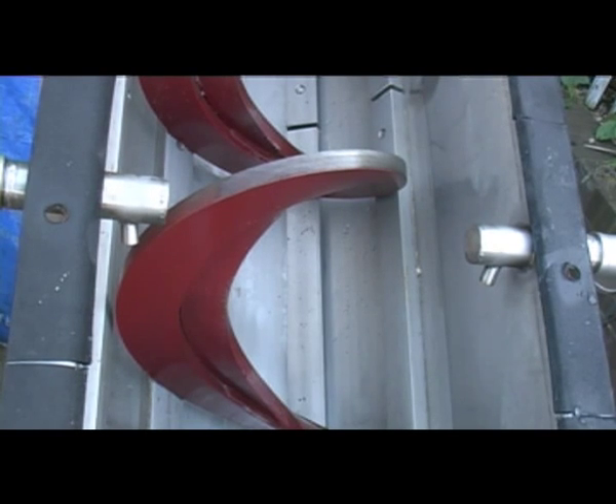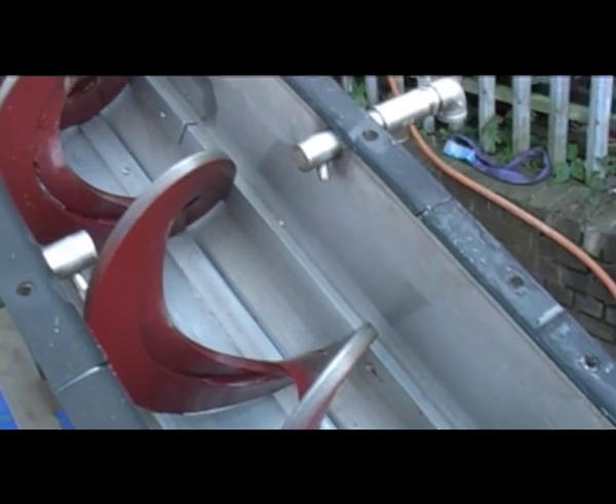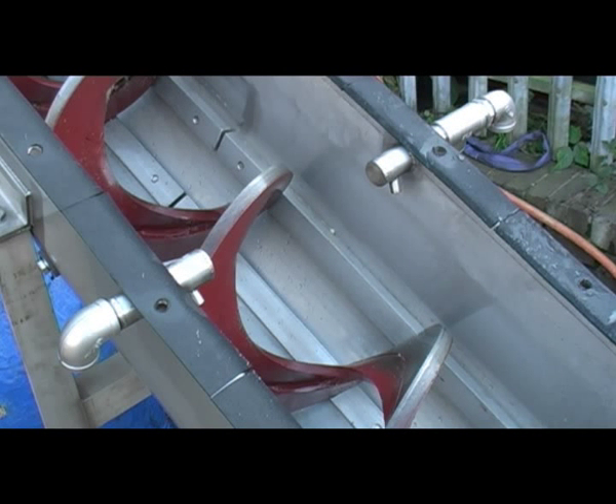The high tensile steel auger rides upon replaceable stainless steel wear bars. The void between the wear bars allows the material to drain as it passes up the conveyor tube. Optional water jets in various configurations can be provided to wash the grit.